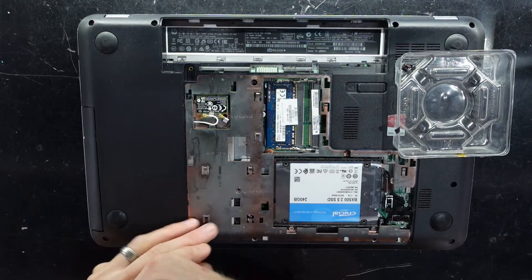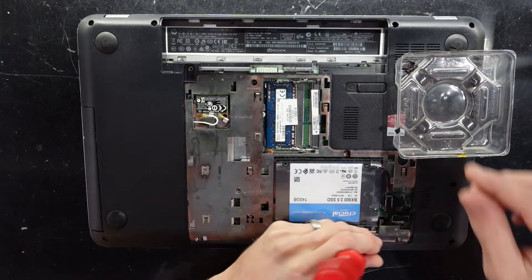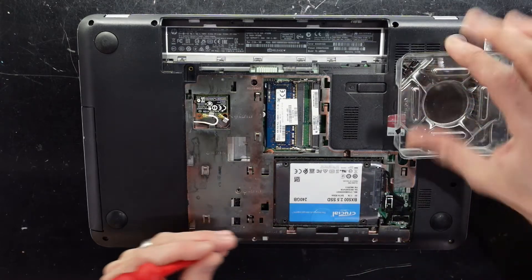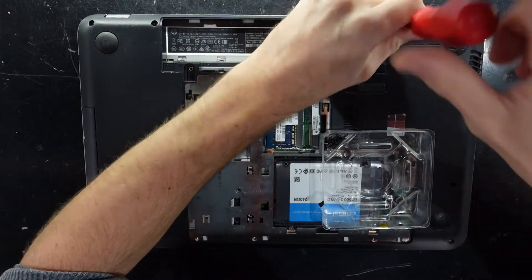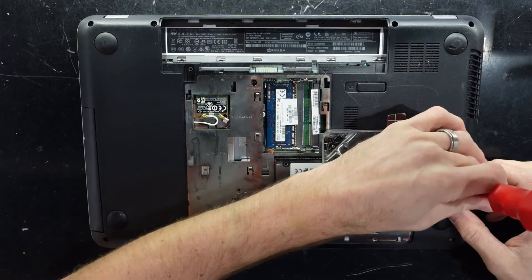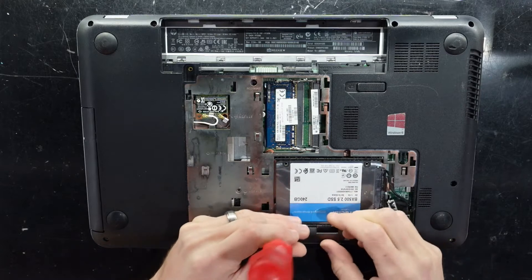I'm not a hundred percent certain the connector is functioning correctly — it may be missing an earth or two — so hopefully it's just a damaged charger port and I can get this going again. Usually when a machine is showing no signs of power, that's hopefully a sign the fix is relatively simple. I've got a spare charger port and a few different power leads to try.